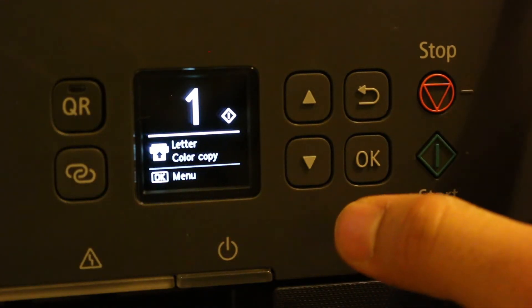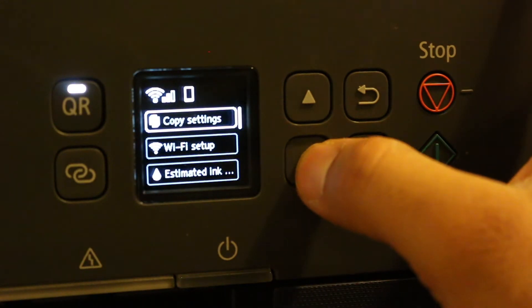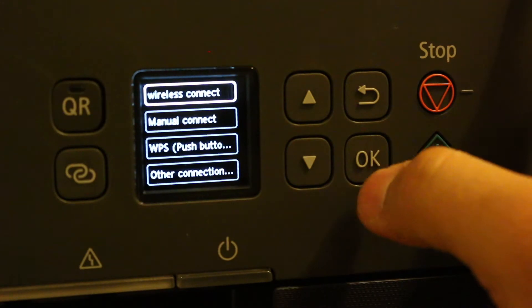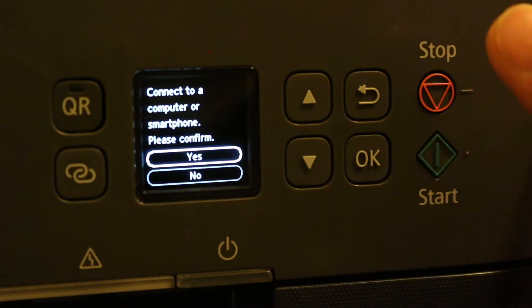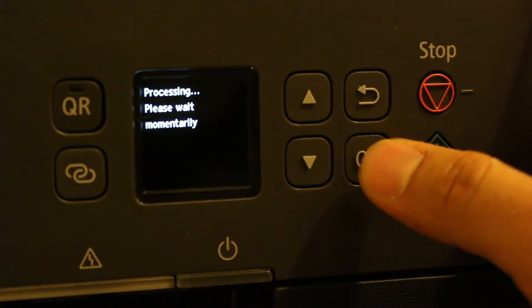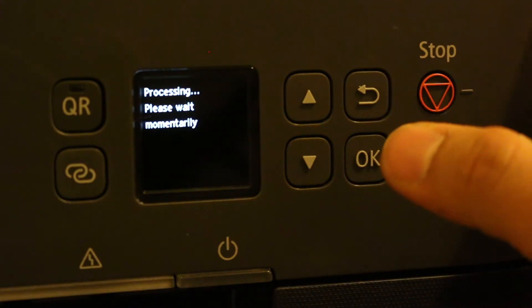Once the display screen is on, go to the menu and look for Wi-Fi setup. Click on that. At the top is 'Easy Wireless Connect' — press OK. It will ask to connect to a computer or smartphone, so click yes. It will then say 'processing, please wait momentarily.'